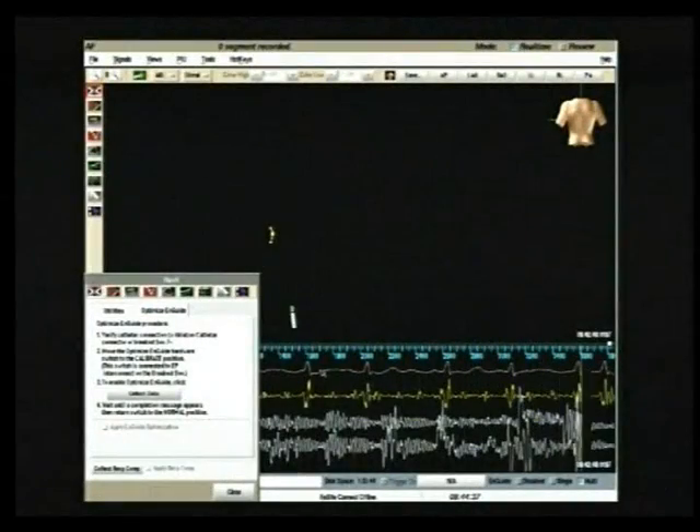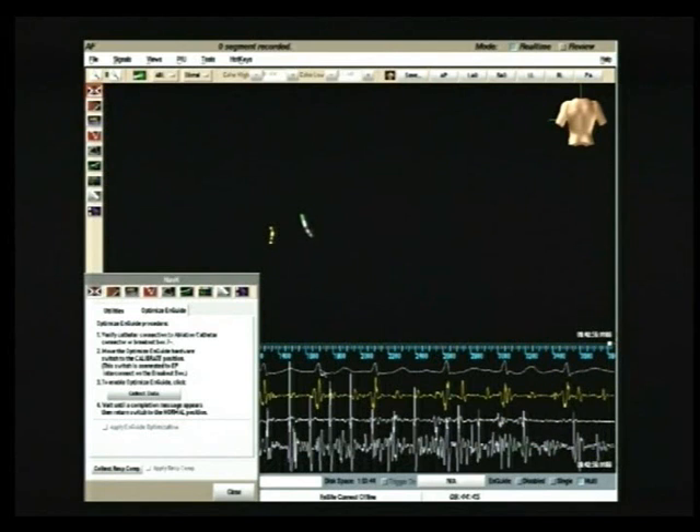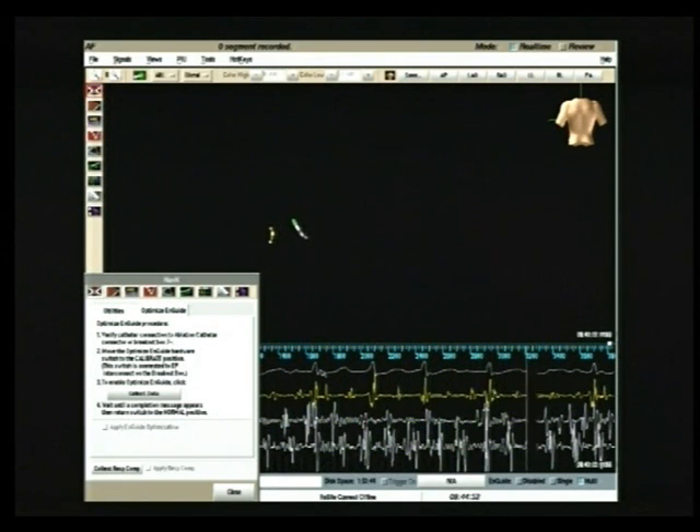This is the main NAVEX screen. On the bottom left part of the screen, the NAVEX control panel is shown. All of the functions will be shown during the procedure. On the screen, you can see two catheters displayed. The yellow one is located inside the coronary sinus, which represents the reference, whereas the white one with the green tip is the mapping and ablation catheter.